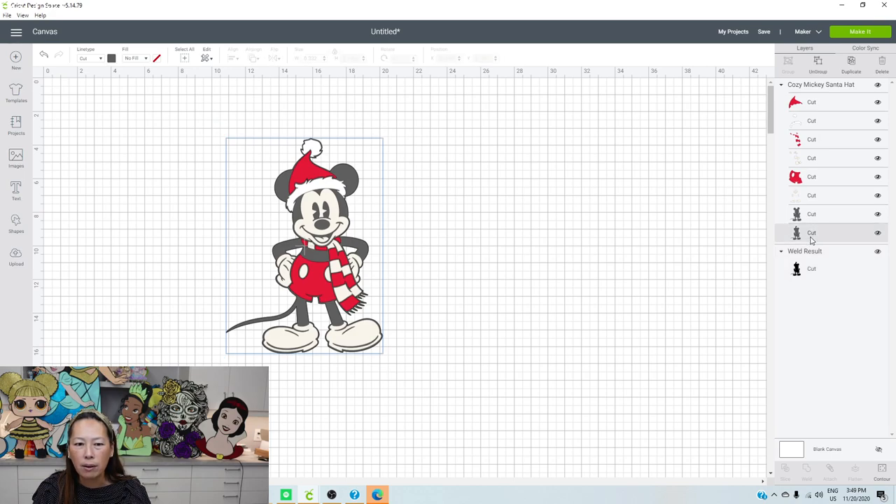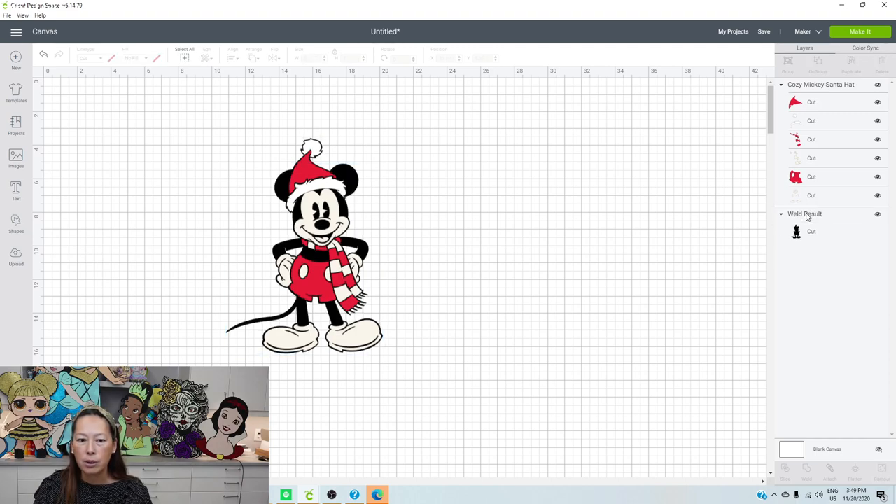We're left with the black outline. Let's get rid of the two gray colors. What you have is the black outline is also his body, and then here are all our white and red pieces.